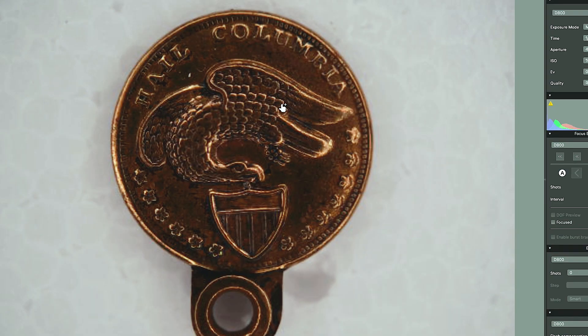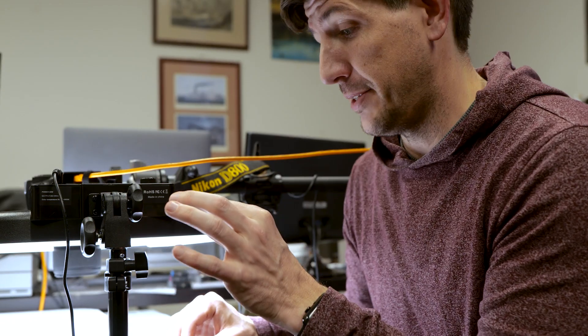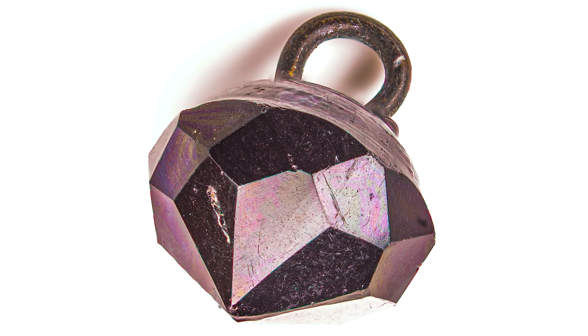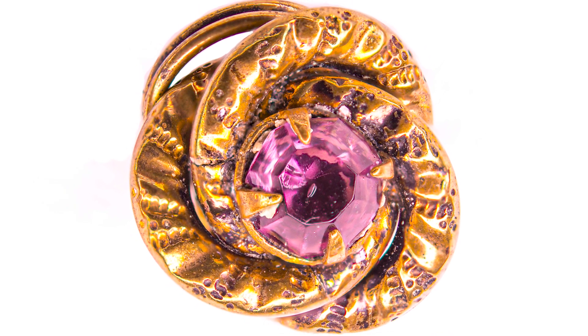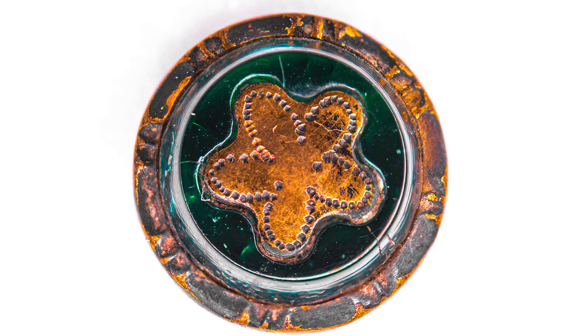Truth be told, it's not actually a button, but I saw it and thought it's really cool, so might as well shoot it. A button is a pretty simple item to shoot with this focus stacking approach, but as I was doing it, all I could think about was what else should I take photos of like this?